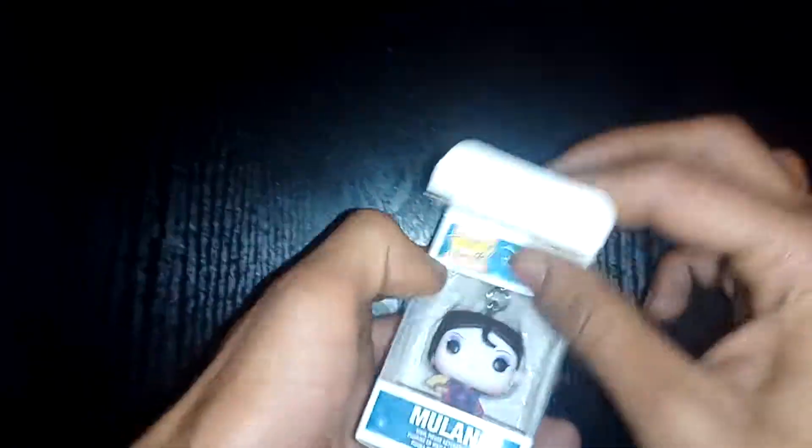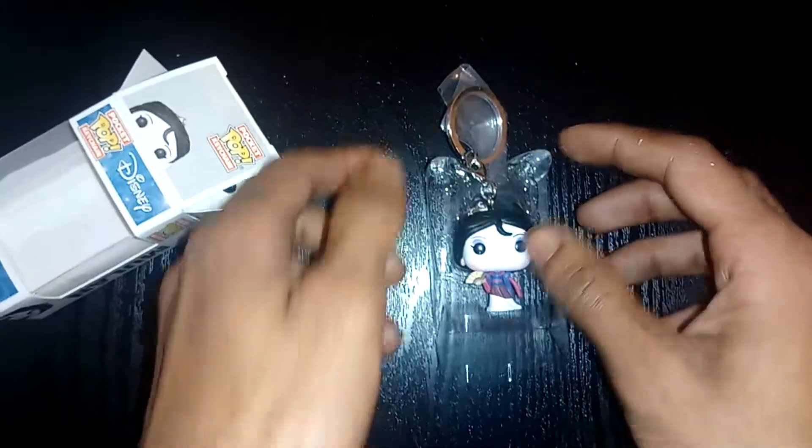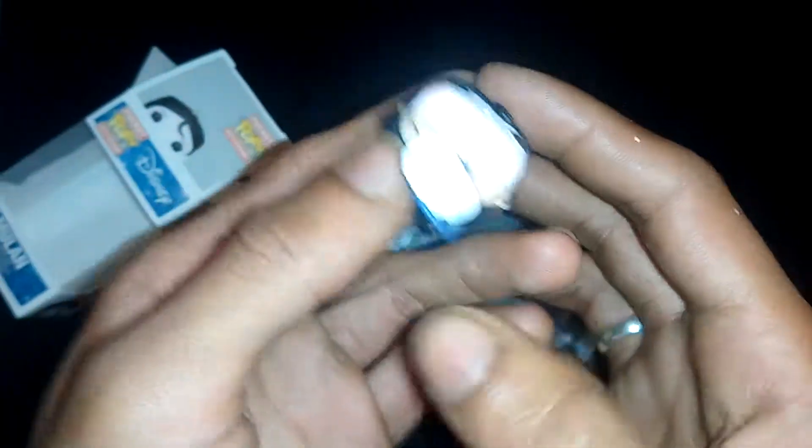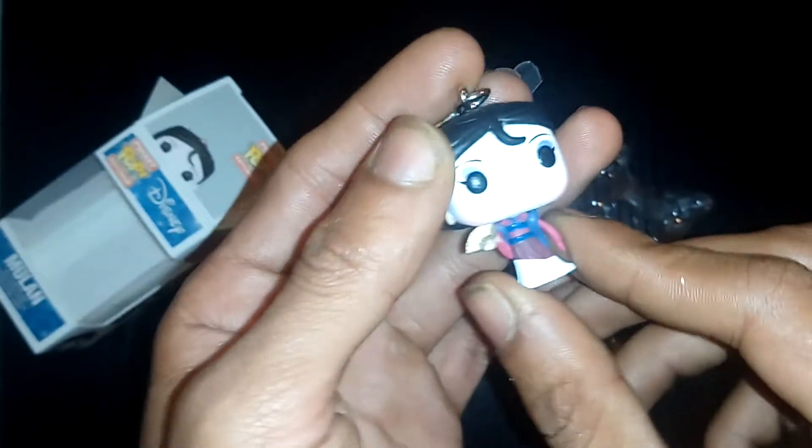Really sorry about that. We're just going to very quickly unbox this. I got it off Amazon for £6.99, which isn't too bad — the Pop Keychains normally range between about £5 to £10 depending on which one you get. You can get bobblehead ones, but unfortunately this isn't one of those. It's just a really nice Pop Keychain.